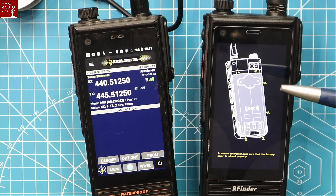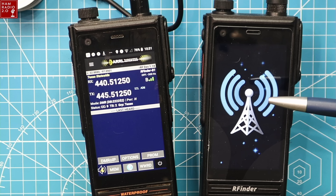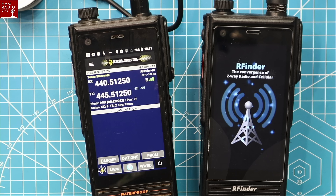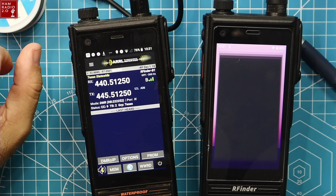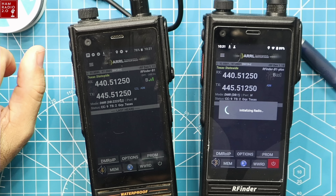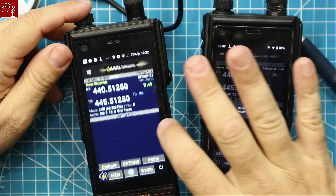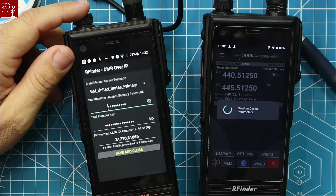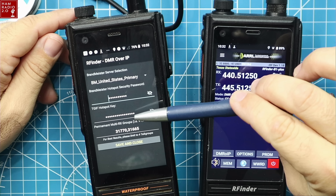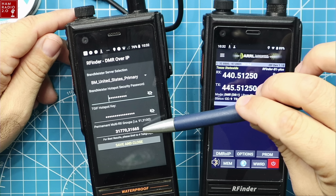If you've used a hotspot recently on BrandMeister, you have to set a custom password for your hotspot on your self-care dashboard. They used to use the password PASSW0RD for everybody, but apparently there was some hacking or impersonation going on. Now you have to set a custom password before you can log in with a hotspot or repeater.